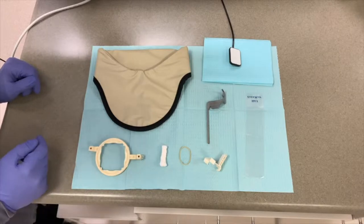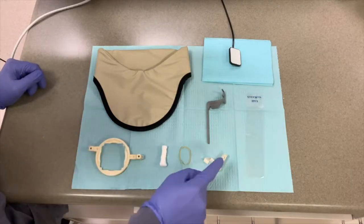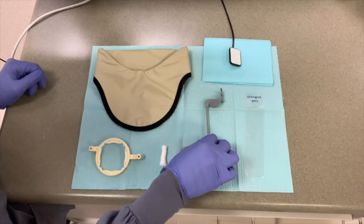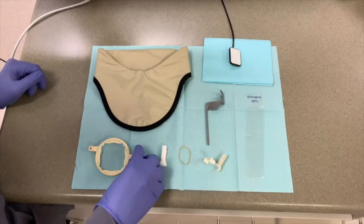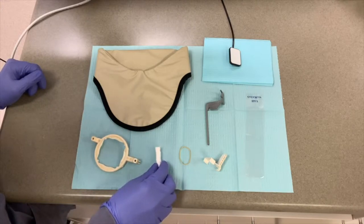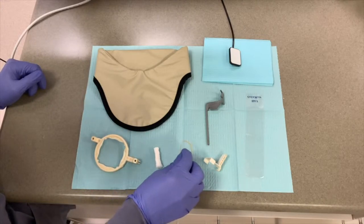First, you will need to assemble the proper armamentarium. You will need an anterior bite block, an anterior rod, aiming ring, a cotton roll, and a rubber band.